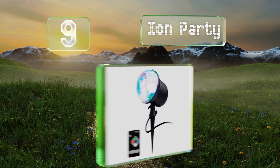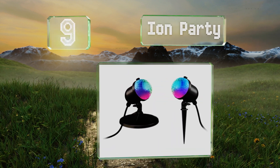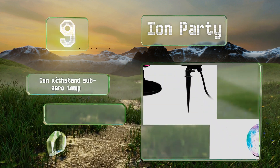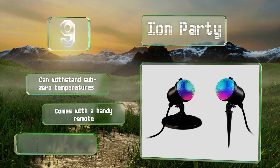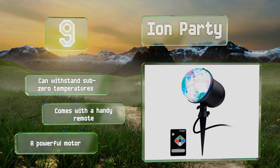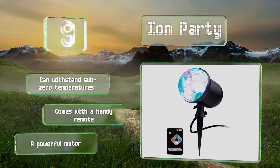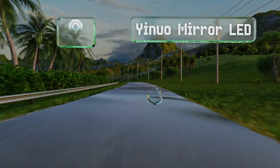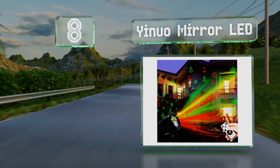At number nine, the multifaceted lens on the Ion Party projects large moving spots onto your home in festive red, blue, green, and white, with a coverage of up to 4,000 square feet. The constantly shifting patterns create a dazzling effect. It can withstand sub-zero temperatures and comes with a handy remote and a powerful motor.